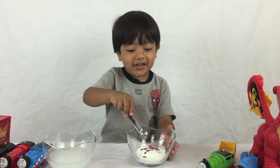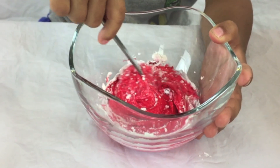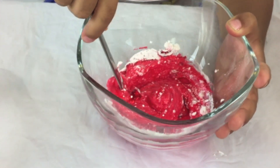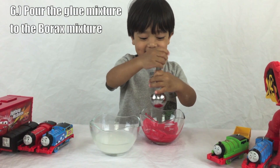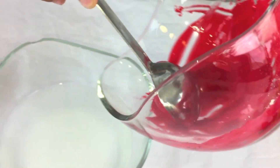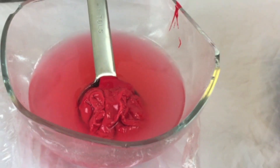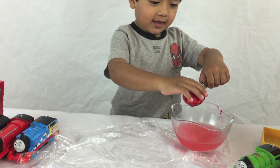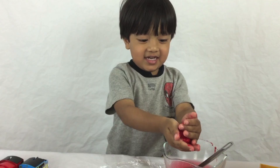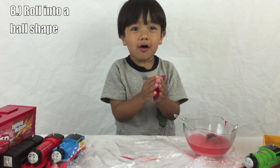Stick it together and pour it inside here. Put it up and take it out. It's so sticky and slimy! Now let's roll it into a ball.